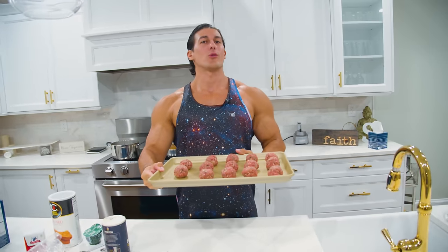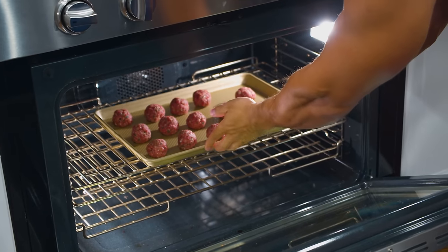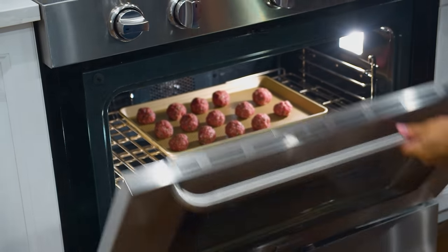Now that I just rolled the most incredible perfect meatballs in the world, we're actually gonna throw them in the oven. Like I said before, it's preheated to 400 — I'm gonna keep them in for 17 to 20 minutes depending on the strength of your oven. Here's the key: halfway through we gotta flip them.